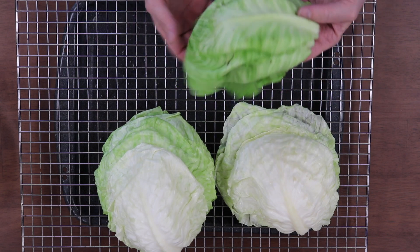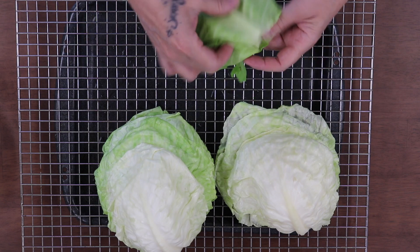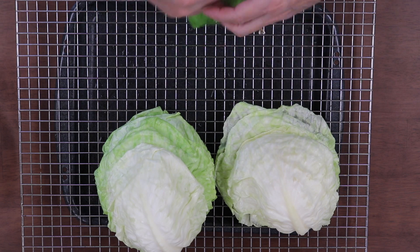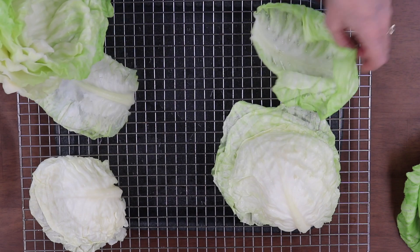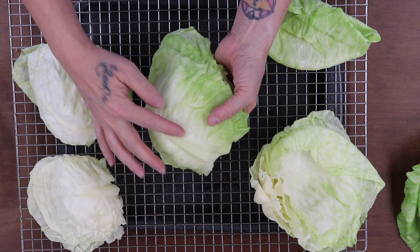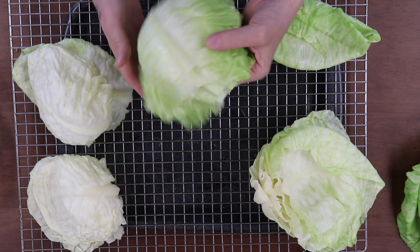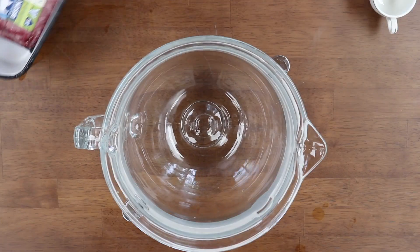Look how beautiful these are. The ones with the little blemish on them, I'm going to layer in the bottom of the pan. I'll put sauce in and layer some. I'm looking for about a dozen, so I'll do the largest ones first. What I like to do is cut this vein out — it saves somebody doing it on their plate.